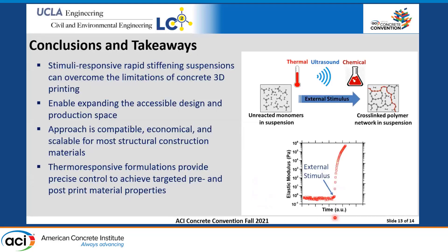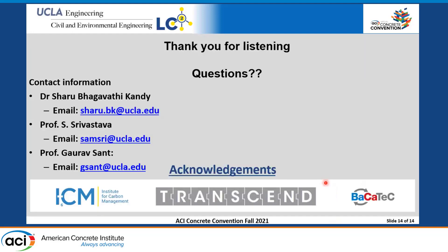In conclusion, we are still working on this formulation to actually print structures. We believe these stimuli-responsive suspensions can overcome the limitations of concrete 3D printing and expand the accessible design and production space. This approach is compatible, economical, and scalable for construction components, and with this formulation we have precise control over both pre- and post-printed material properties. Thank you for listening — I'm happy to answer questions.